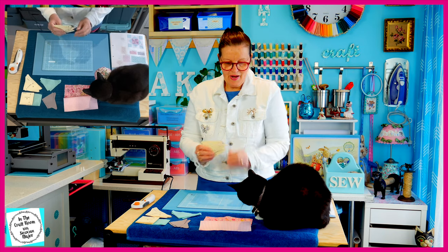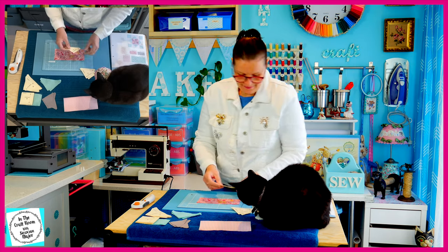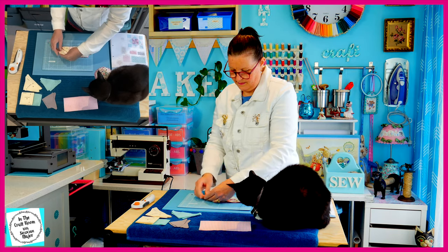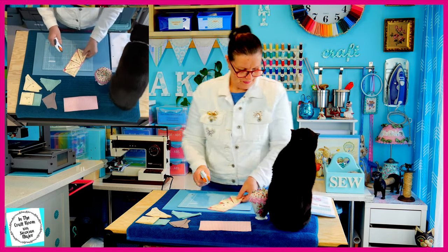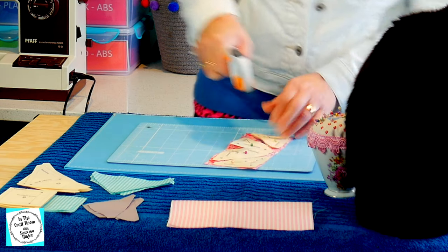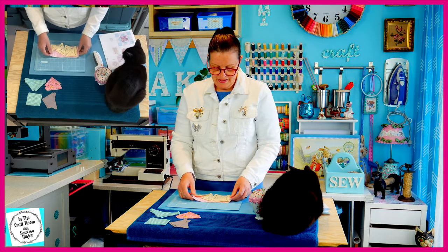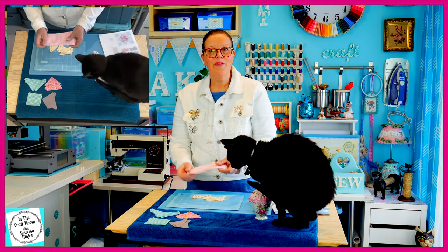We're going to need the F template. I'm going to work on the pink floral first — I'm going to lay out the templates and cut them out. I've pinned on the F template onto the pink floral, it's time to cut. We've cut out our teal gingham, our elephant, and now our pink floral fabric. I'm going to be using the same F templates to cut out eight from the pink stripe, folding the fabric in half with the wrong sides together.